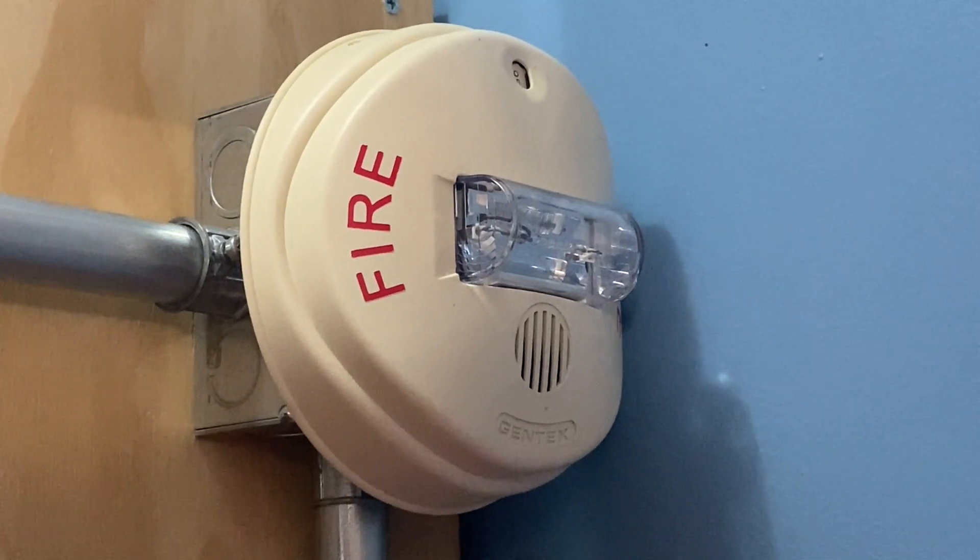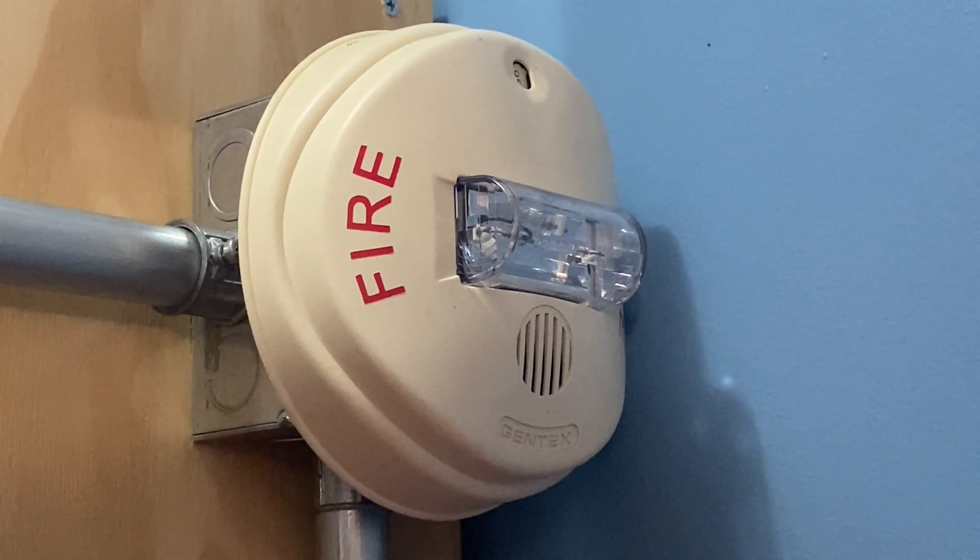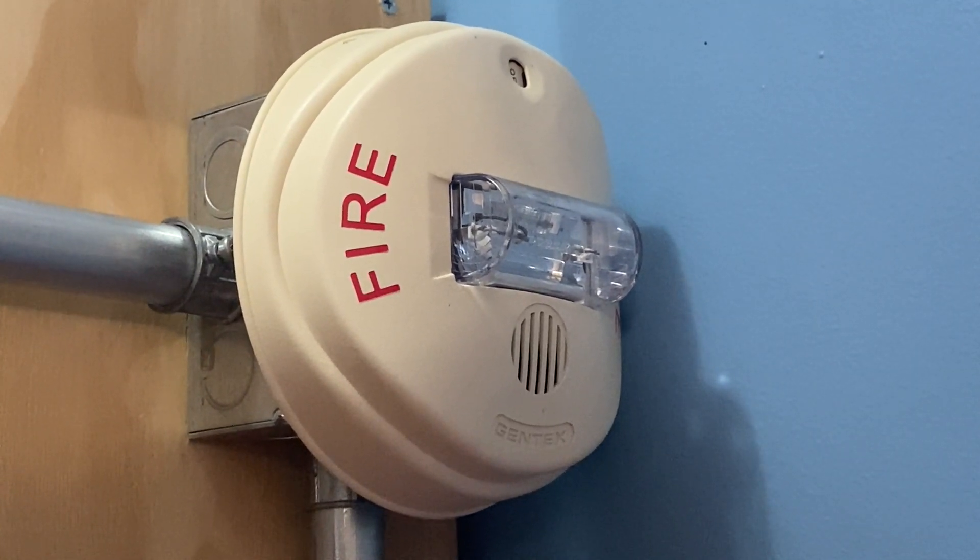For the second notification appliance, we have a Gentex GCC24CW. This device will be doing code 3 and is set on 95 candela.